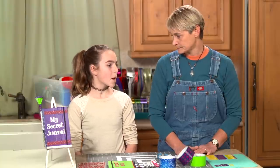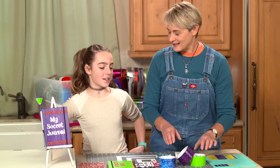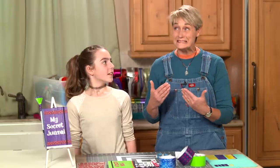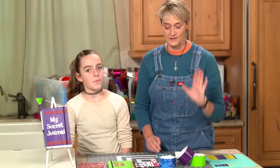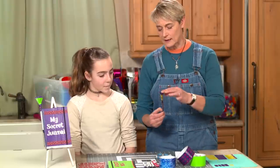Do you know what the end of the roll is? That's when you get to the very end of the duct tape roll and there's like about three or four inches left and you think, what am I gonna do with this? This is the perfect thing for that.